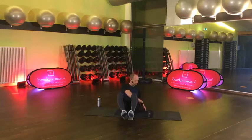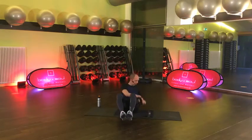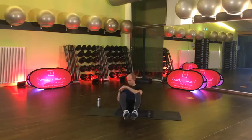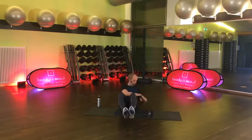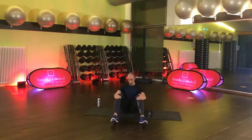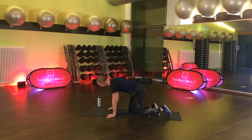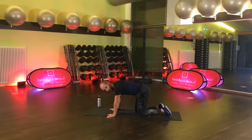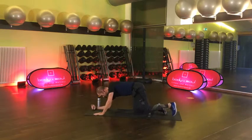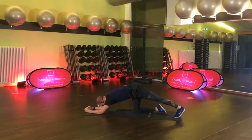15 Sekunden. Acht, sieben, sechs, fünf, vier, drei, zwei und geschafft. 15 Sekunden Luft holen. Long Leather Plank – lange Planke. Also Unterarme deutlich weiter vorne als normalerweise. Vier, drei, zwei, auf geht's. Halten.